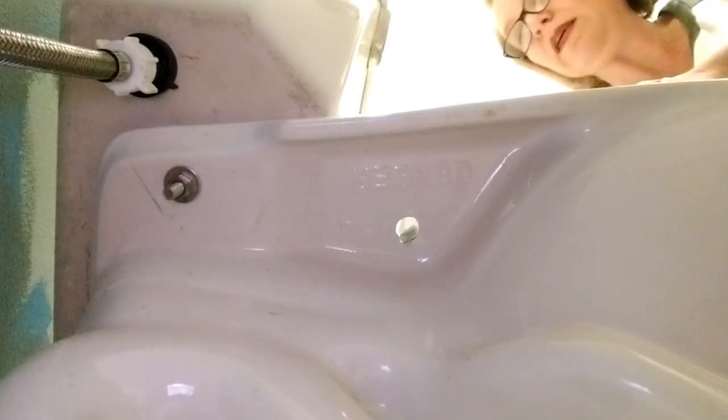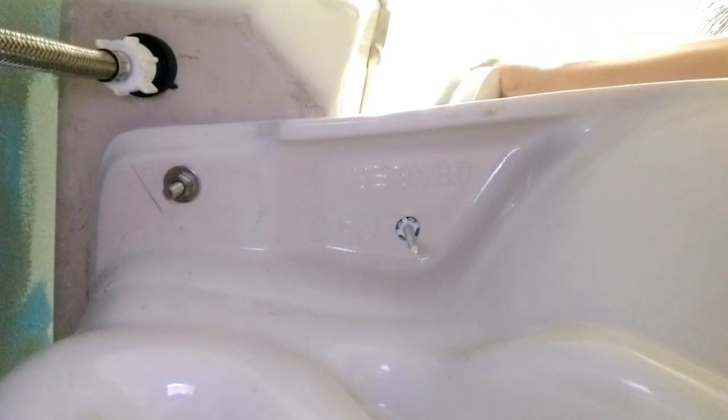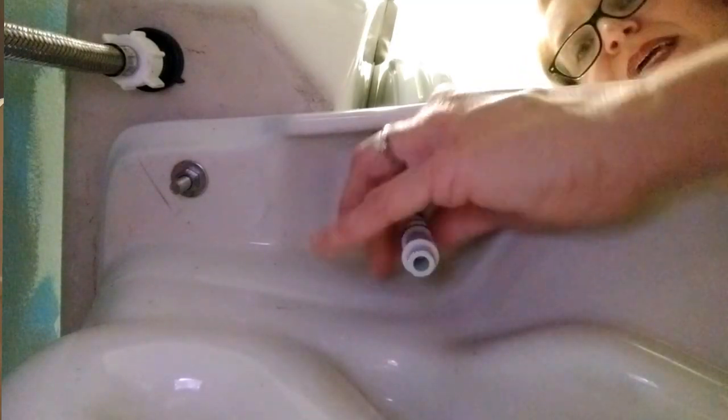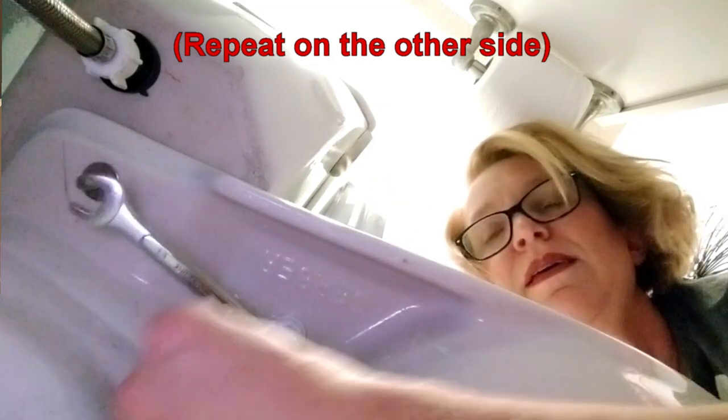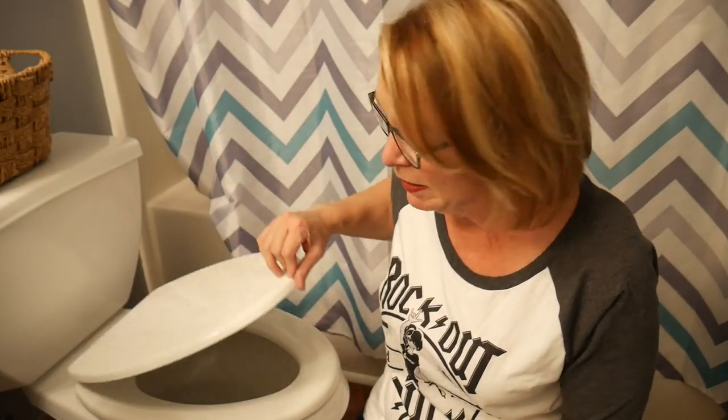Then just set the new seat on the toilet so that the screws go through the holes. Use the rook piece and tighten up as tight as you can by hand, and then use a half inch wrench to tighten it up a little bit more. But make sure you don't overtighten it because you can actually crack the porcelain of your toilet, and then you've got a much bigger issue on your hands.